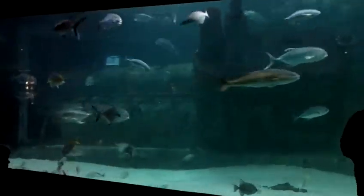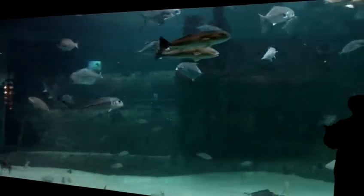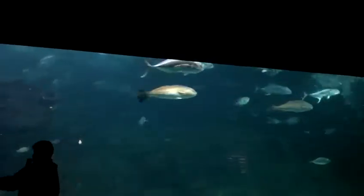We have people standing above the exhibit, and they have long poles. At the end of those poles, they're going to stick a large chunk of a fish or a whole fish like a bullet or a mackerel. Then lower that fish into the water, so if the shark swims by, it can reach out and grab that fish right off of the pole.